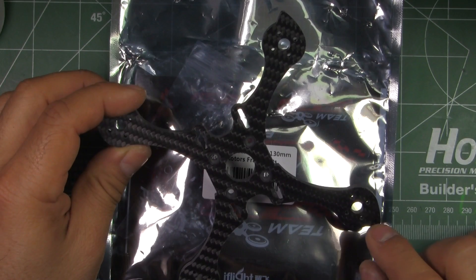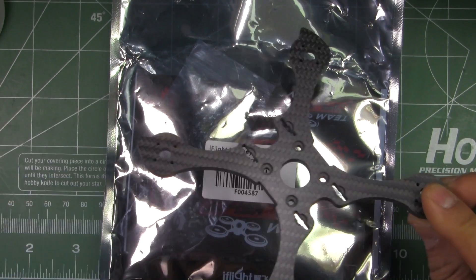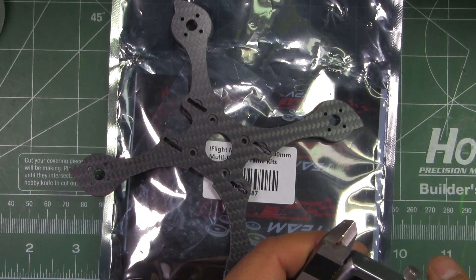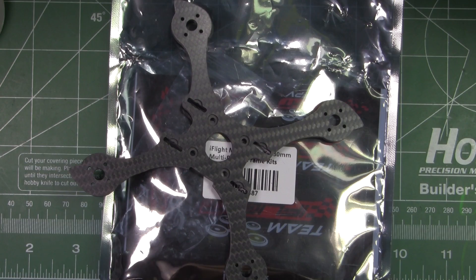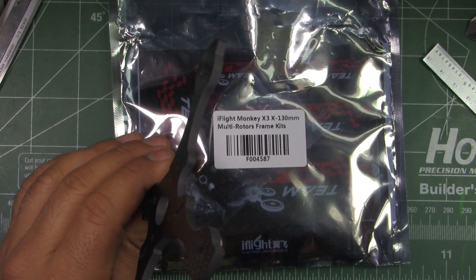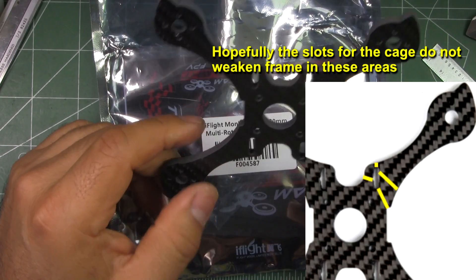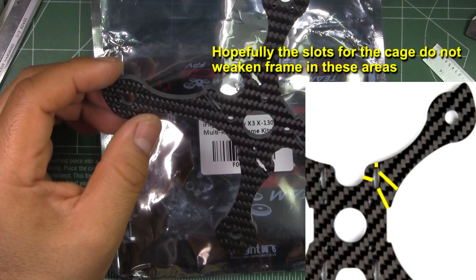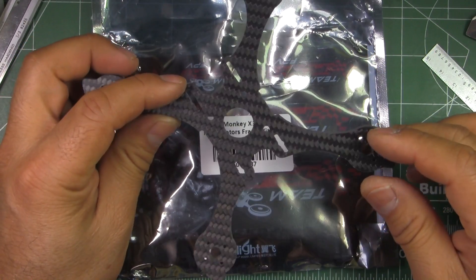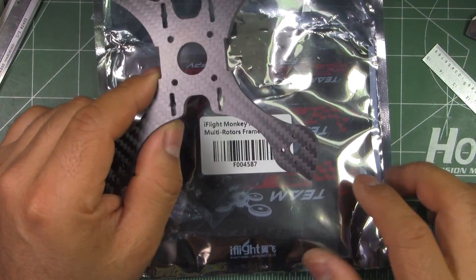This one is mainly for 1306 and 1407 size motors. They're using a fairly thick main plate — this is around 4mm thick, so very thick. It's most likely going to be very durable and probably unbreakable for this size. With the 4mm main plate it's going to be quite difficult to break; you'll have to try really hard.